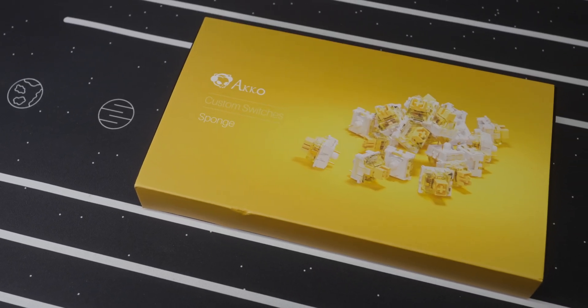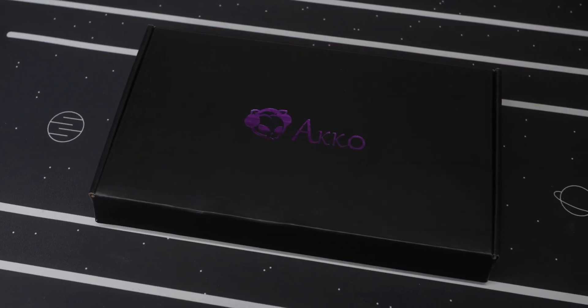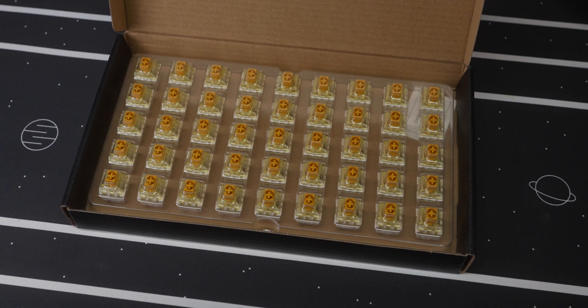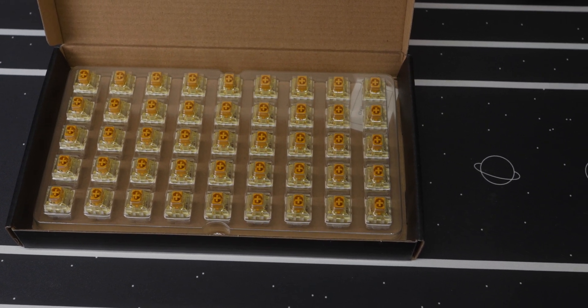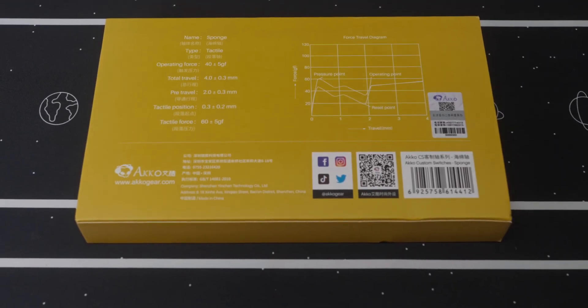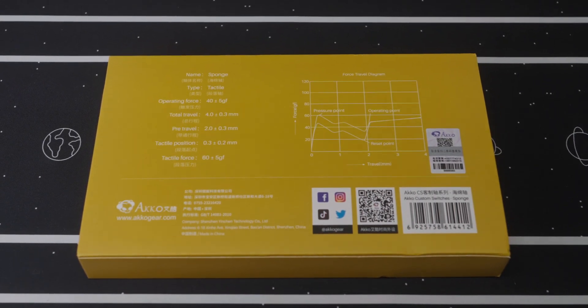I'm building this board with Akko sponge switches, and I have to say that for the $16 these cost, the packaging beat switches I paid three times as much for. I chose this switch because of its unique double tactile bump. You can really only feel the second bump when you bottom out, but it's definitely there.